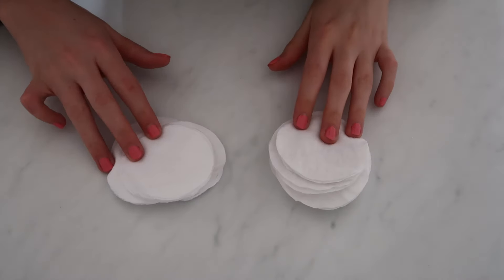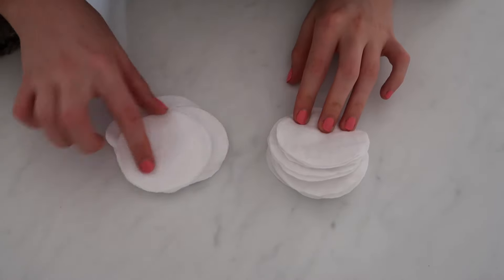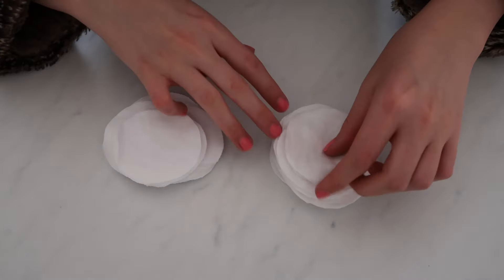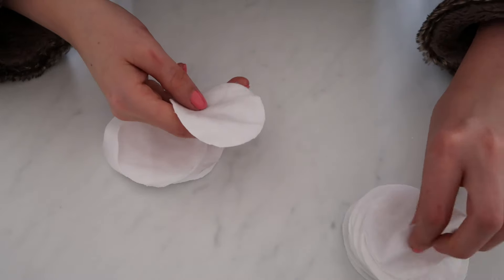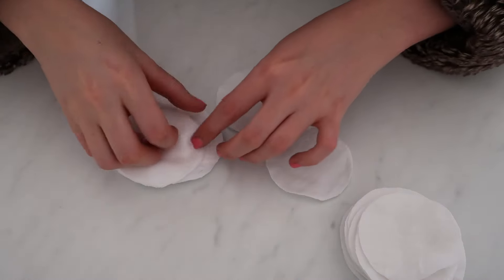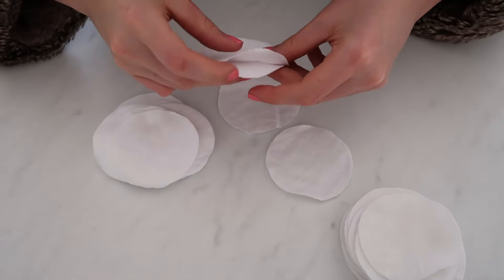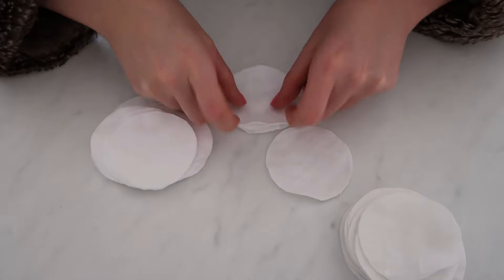Now I've got all my circles cut out of my brushed cotton and my jersey material. All I'm going to do is pick two pieces of brushed cotton for the front and back, and then sandwich two layers of jersey in between just to bulk it out a little bit.